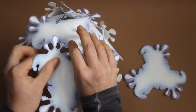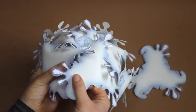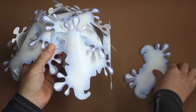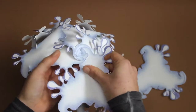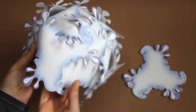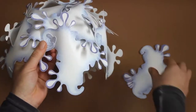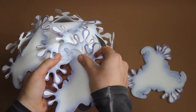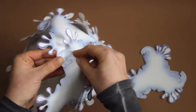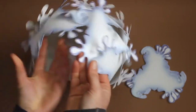Towards the end it gets a bit tricky, but surely you can make it. And the drops out. Here we go.